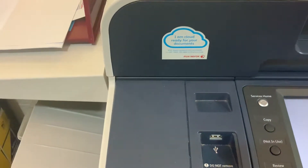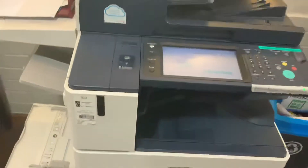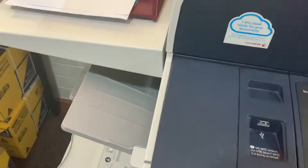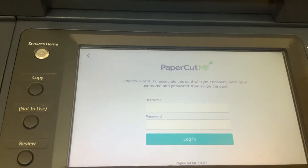We're going to look at how to set up your new smart rider. You approach the printer and simply swipe your card here. You will then be told that this is an unknown card and you need to associate your card.